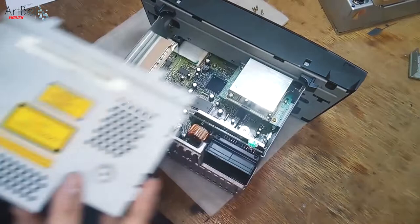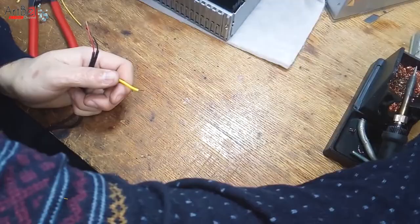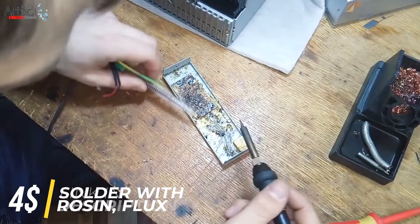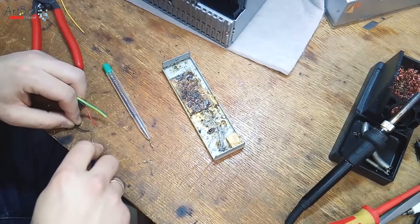Now you can see the board that was in the picture. It is accessible and we can easily solder there. On the board are the right output and left output. Start to tin the wires — take solder and rosin or flux. Links to them I also left in the description. Make sure the ends are soldered carefully so they don't short circuit.